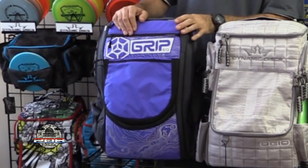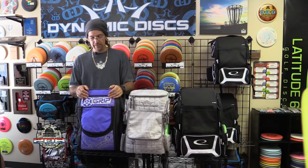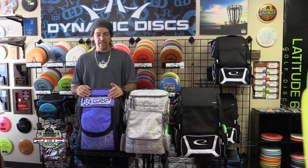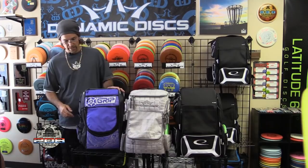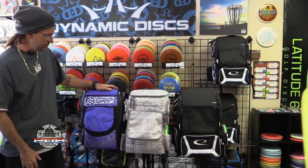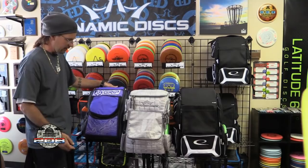I'm going to start out with the Grip bag. This is the newest run — the A14 or A14 Tour Series bag. They've done some upgrades from the first runs based on customer feedback and warranty issues. This is actually the first disc golf backpack style bag I ever had. I really enjoy it and the upgrades have definitely improved it. This newest one comes in purple, orange, gray, and an aquamarine teal-ish green. I really like this purple color.